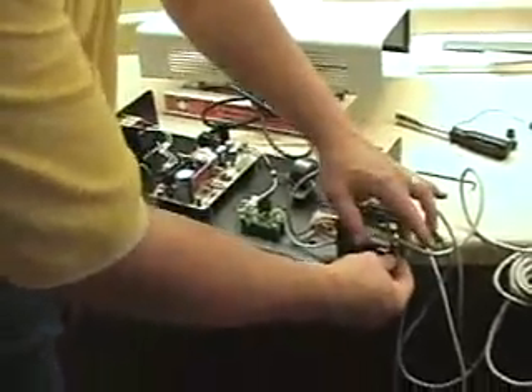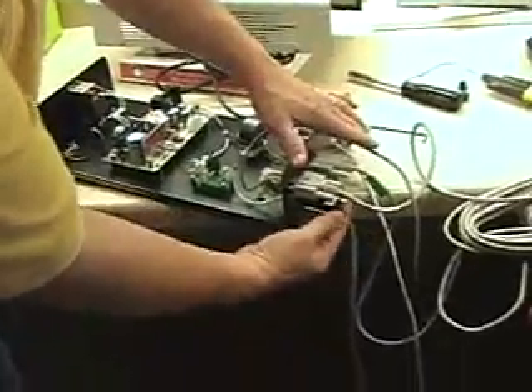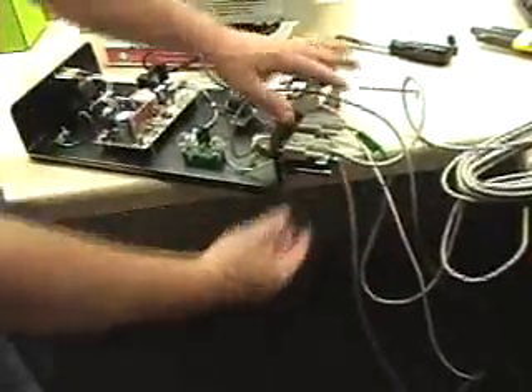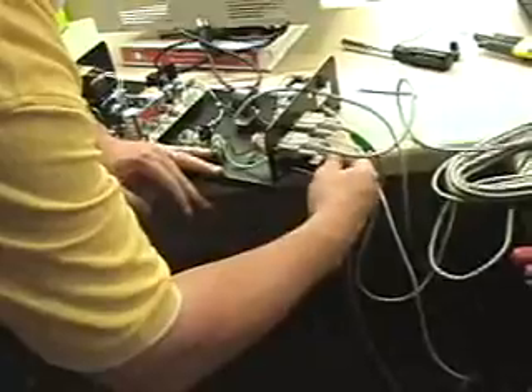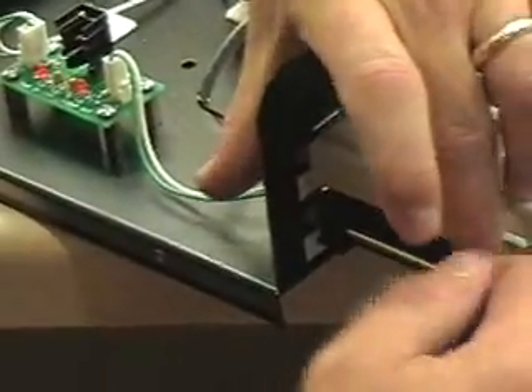Once that's done, you can also do the pendant connection on there at this time. Put the pendant connection on there — pull that off so you can see what that pendant looks like. This is the pendant connector, so it has to go in with the pendant connector label facing the input. Just put it in there.